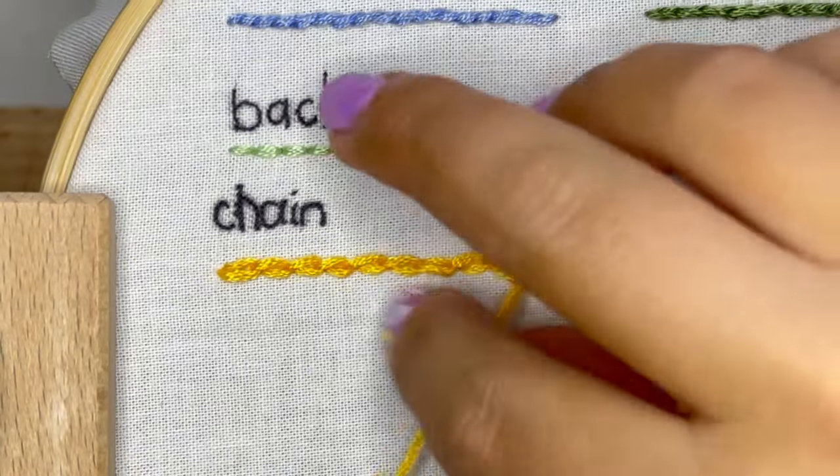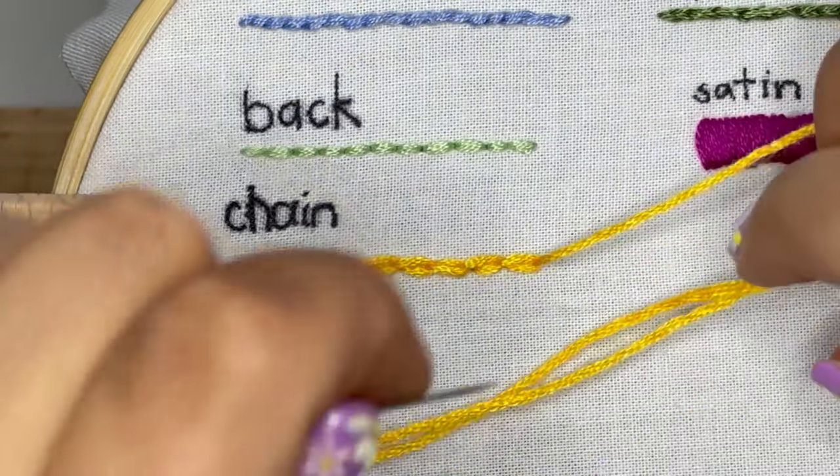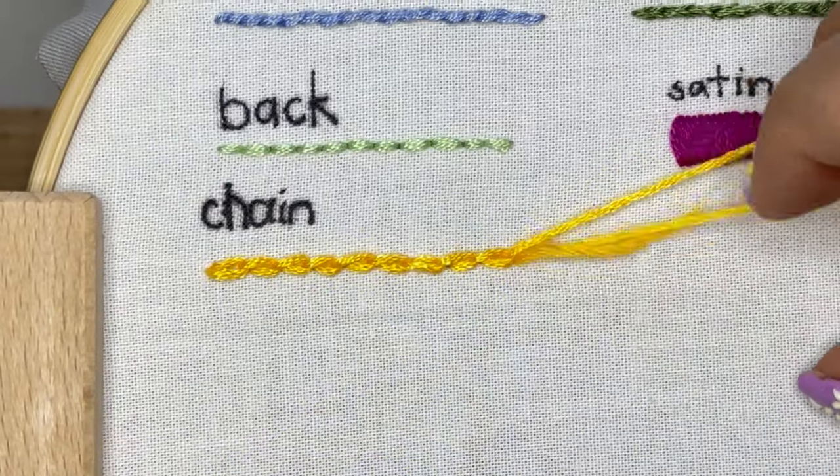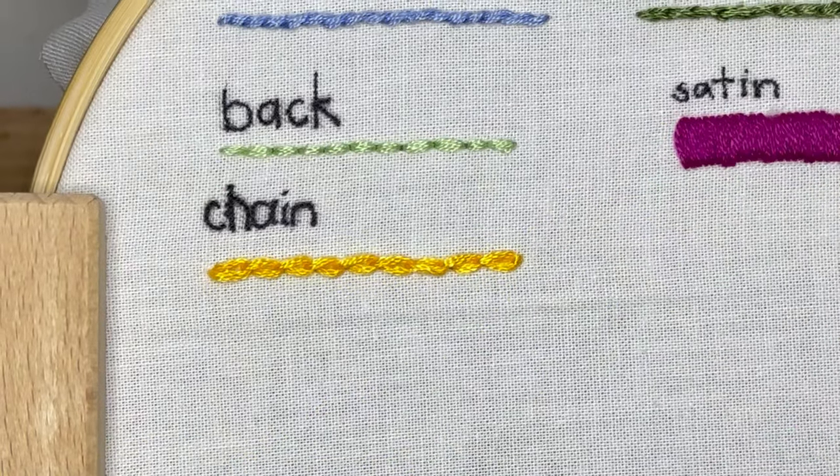And that is the chain stitch. To end this line, you'll just do that final pinning stitch, but pull your thread all the way through the fabric. Be sure to check out my other beginner embroidery videos for more.